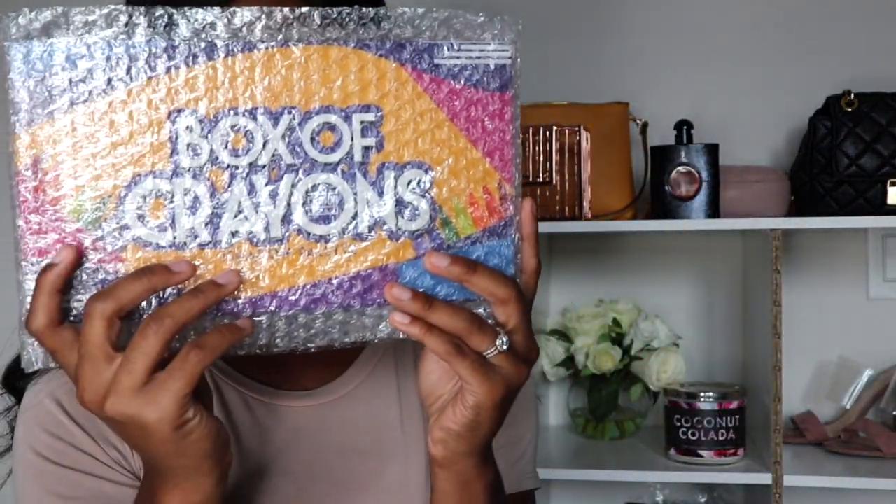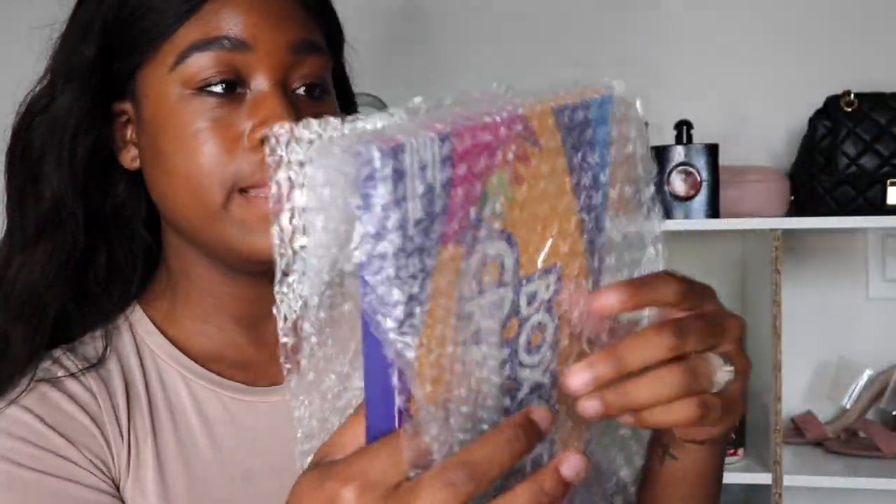These are really good brushes. The pencil brush set was $18, and then the good stuff — the Box of Crayons palette — was $30, which is actually super affordable for such a big palette. My head is huge and it's bigger than my head, so that says a lot! I love that they really protected the items, because there's nothing worse than getting a makeup palette in the mail and the shadows are all dusty.